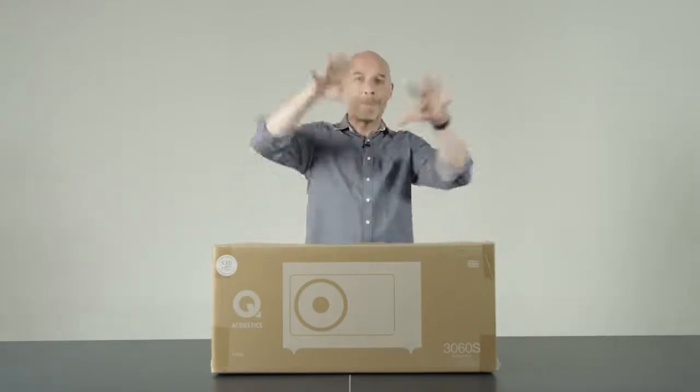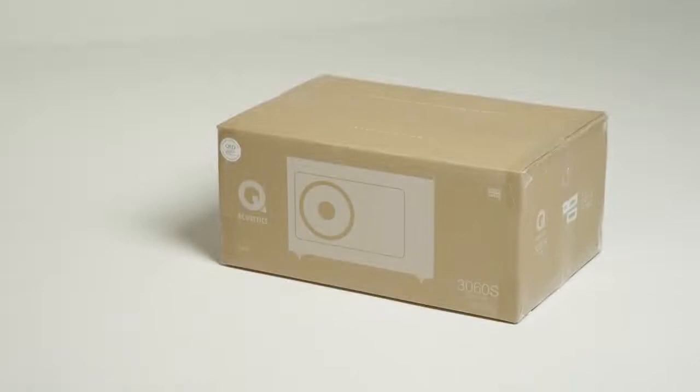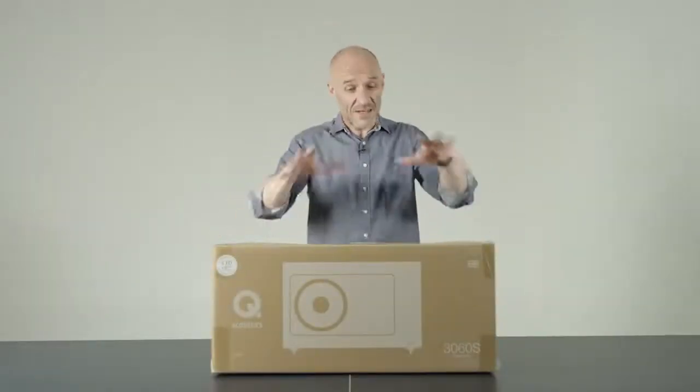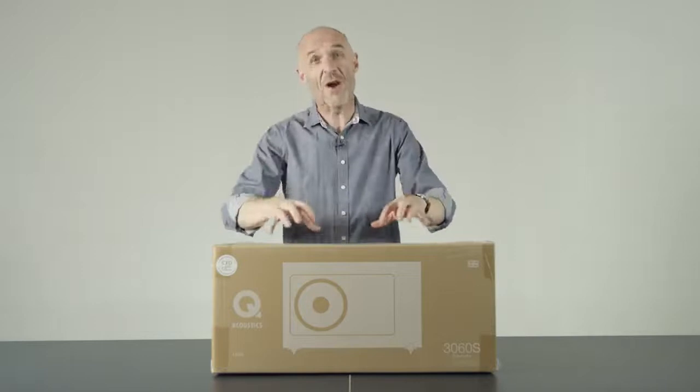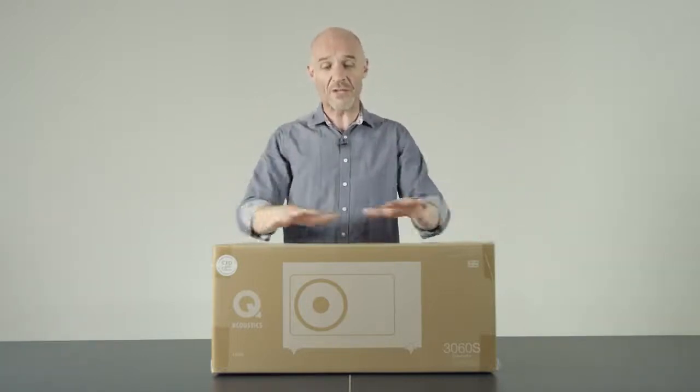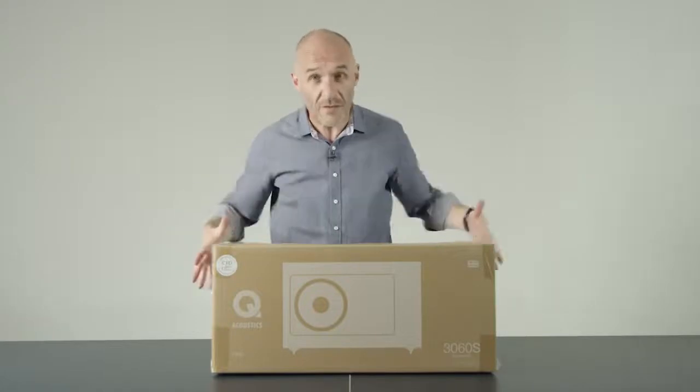Equally, everyone knows that a subwoofer is a big box with a great big driver in. Now supposedly there's a subwoofer inside this box, but frankly this box doesn't really seem big enough to fit that subwoofer stereotype template, so I think we should open it up and find out how Q Acoustics has fitted a whole load of bass response into a box that's even smaller than this box.